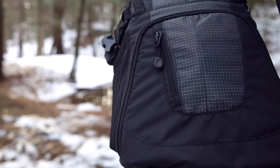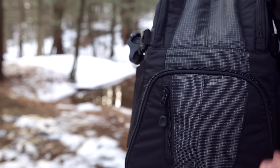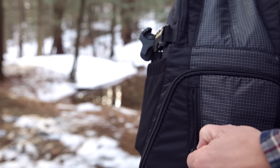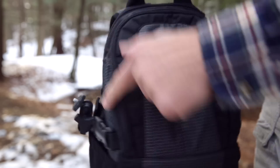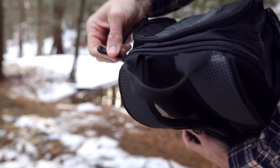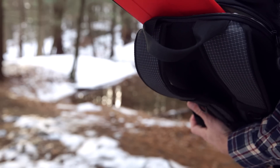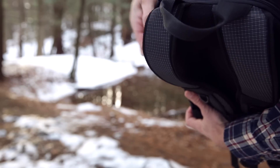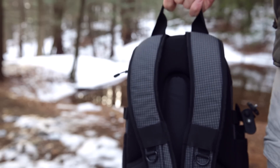There are three compartments to this bag, plus one mini compartment. There's the main compartment for lenses, a little compartment where you could slide a small cell phone or snacks, and the top compartment. If you remember the name of this bag — the Photo Tablet Mini — there's a spot for a tablet: an iPad Air, iPad Mini. Even small Chromebooks and 11-inch MacBooks will fit in that slot.